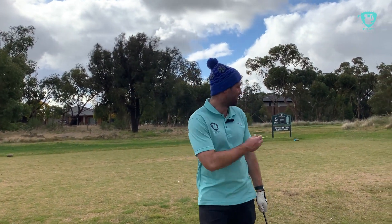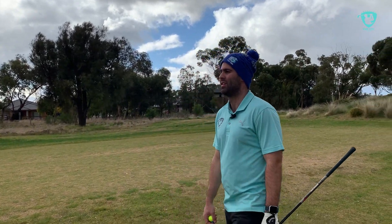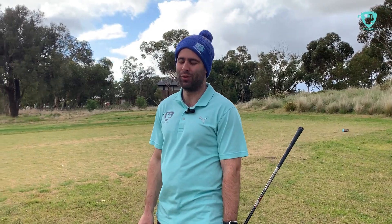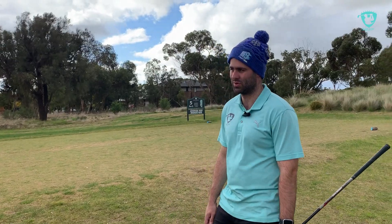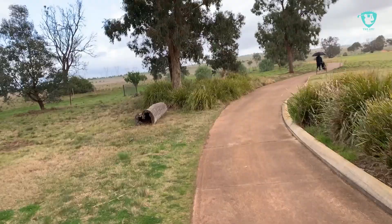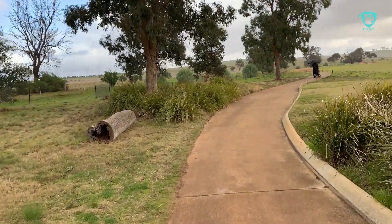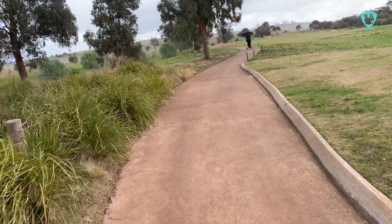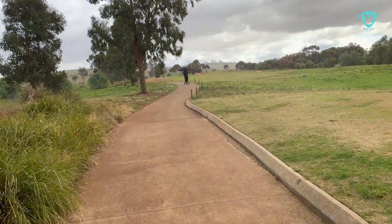We're through the 4th — I just came off a 10 on the 4th. I could not tell you anything about it, so if you want to know about the 4th you'll have to ask one of the other boys. I played more of it in the rubbish than on the actual course. The heavens have opened here at Ainsbury through the 5th, so this could turn into a really long day.